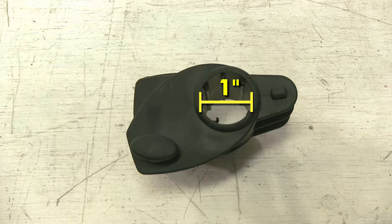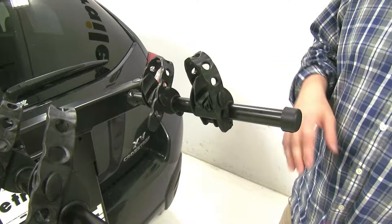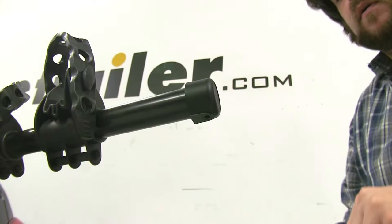Now that we've gone over some of the finer points of the replacement cradle, let's show you how it installs. It's very easy to remove the old one and put on the new one. There's a Phillips head screw underneath our end cap here — we'll take that off. Before we remove our cradle, we'll take the strap off because you'll use that with the replacement.